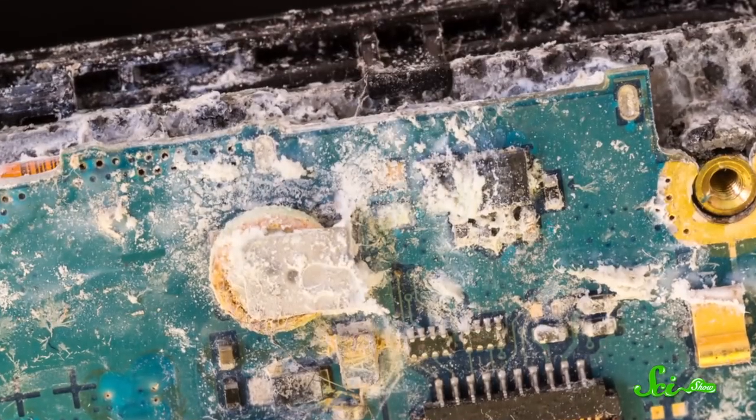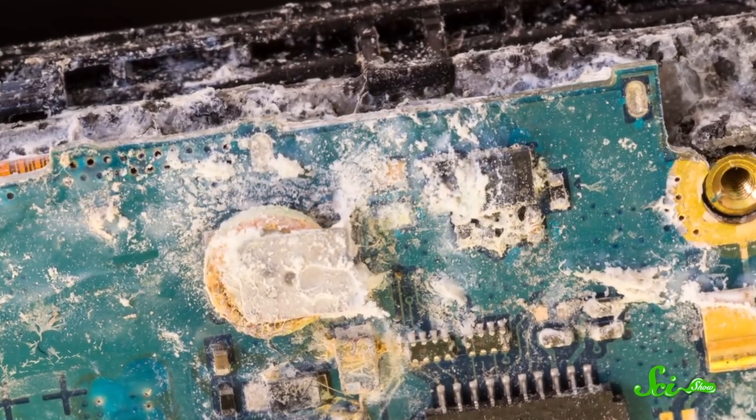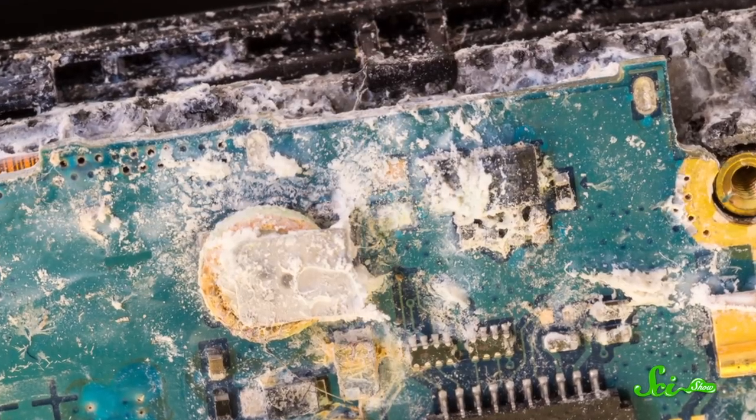Once your phone is off, you'll want to use a cloth to dry as much of the water as you can. Letting the water dry naturally is not a good plan, because it can react with parts of the phone and cause corrosion, which wears away components and can cause permanent short-circuits and irreversible damage. Plus, the longer the phone is wet, the more time the water has to seep into it and get to the most sensitive electronics.